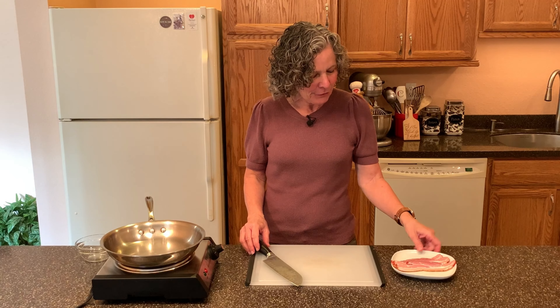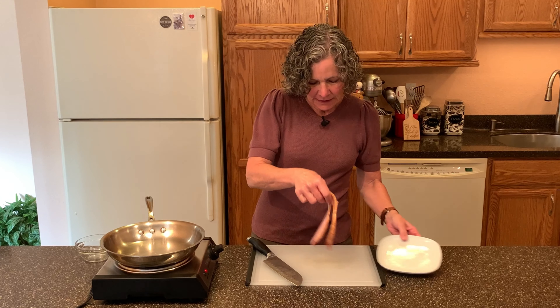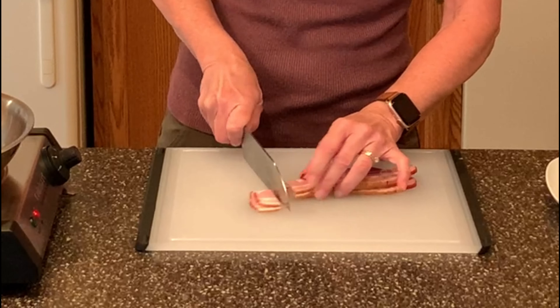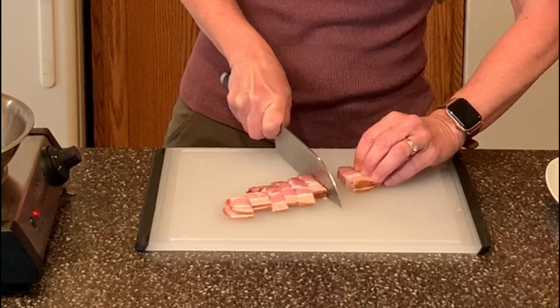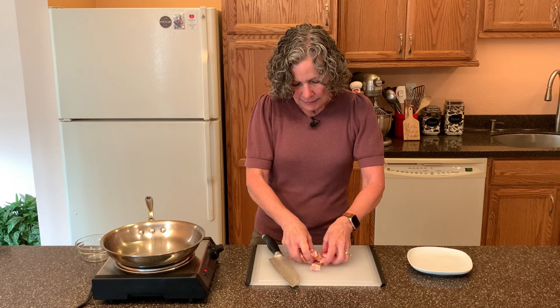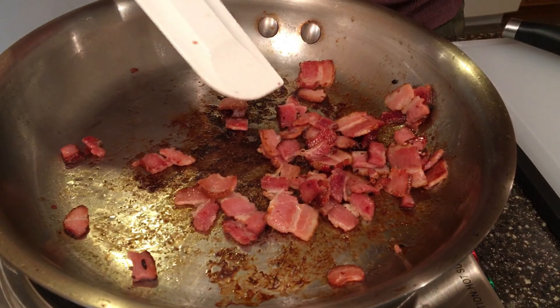I have three slices of center cut thick sliced bacon and I'm going to cut this up into little half inch pieces — just a rough chop right now, just like that. I'm going to fry this up until it's totally crispy.